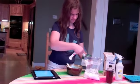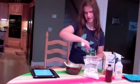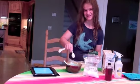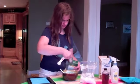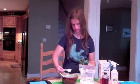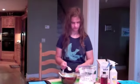So we just want to get four tablespoons of these. One, two, three, and four. So we have the baking soda and mix it up.